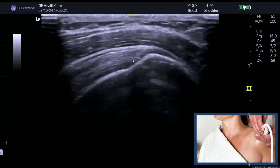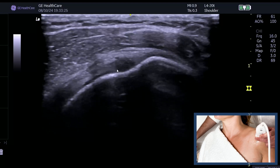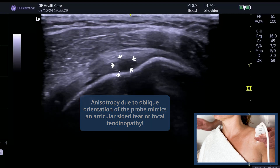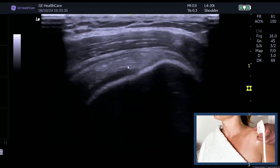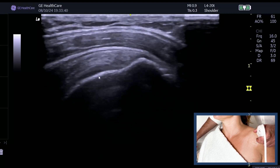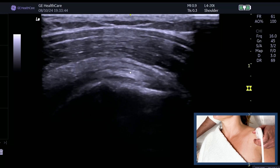Watch this — if I'm not truly long and I rotate, look at these dark patches that start to appear. You might think: is that an articular-sided tear? It's not — it's because you're oblique on the tendon. Make sure if you say you're long, you're long: confirm the bone is bright, you can see that parallel band of cartilage, and as you push forward you're on a nice long section of biceps.